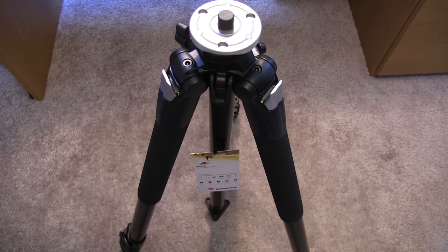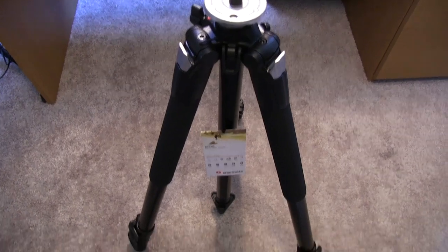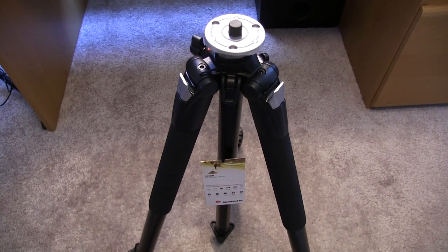This one can get over 70 inches tall, which is going to be quite nice for those high shots, especially when I'm doing some off-site filming for maybe events or something like that. So that would be quite nice. I just want to get the fluid head attached and I'll see if I can show you guys how to do that — I'll be right back.